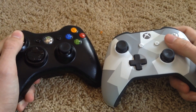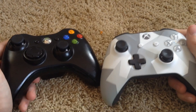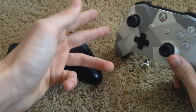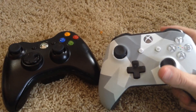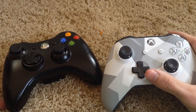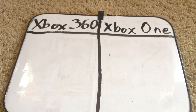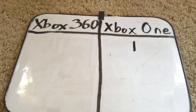When it comes to the buttons and the triggers and all that, I'd say everything is better on the Xbox One controller. The triggers have built-in rumble, the joysticks are smoother and just feel nicer, and the D-pad is definitely better than the mushy D-pad on the 360 controller. The buttons are very good on both controllers. In general, I would say the Xbox One controller is better than the Xbox 360 controller, so it wins round one.